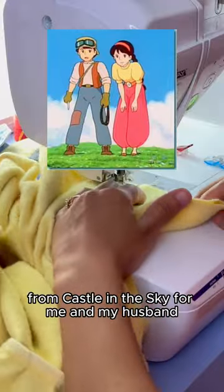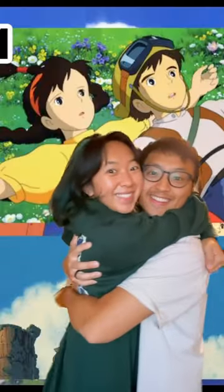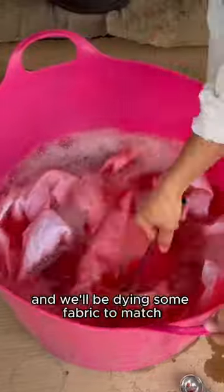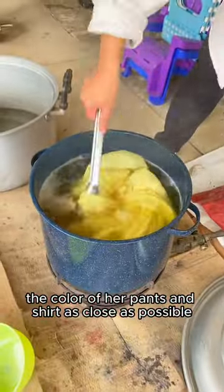Making a Patsy and Sheeta cosplay from Castle in the Sky for me and my husband. I'm starting with Sheeta's look first because I'm making it from scratch and will be dyeing some fabric to match the color of her pants and shirt as close as possible.